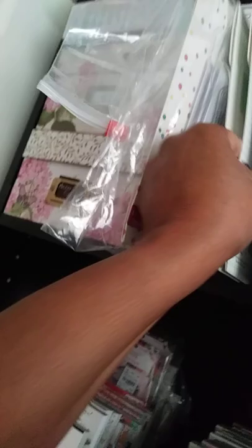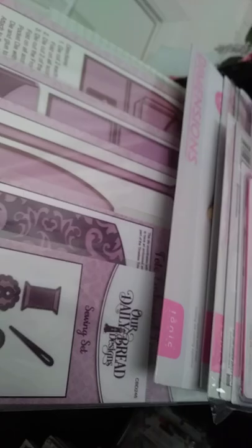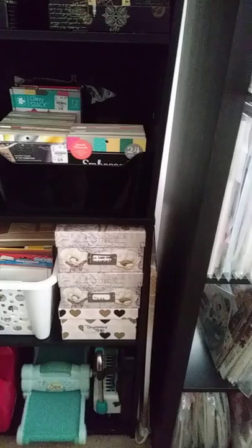I do have another collection in there — it used to be called Our Daily Bread Designs, but it's called something else now. And then this section houses all my 6x6 papers. Also in the boxes I have paper rosettes, crepe paper rosettes, dollies, recipe cards, tags, and chipboard tags.